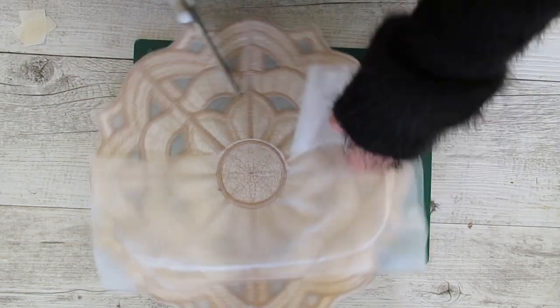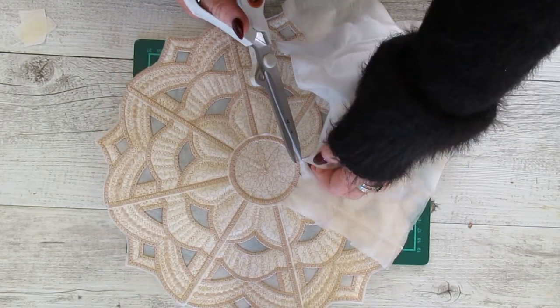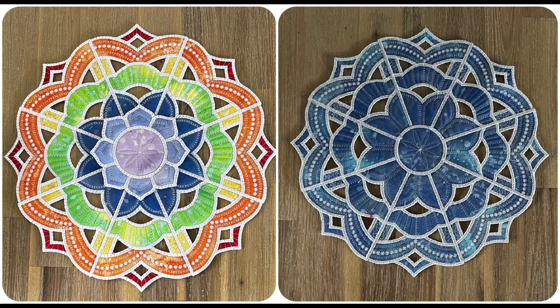Just cut away that excess stabilizer and it's complete. The last part is to remove the remaining stabilizer. You can use a Q-tip and hot water to go around the edges, or probably the easiest thing is to pop the whole design in the wash — that removes all traces of the stabilizer completely.